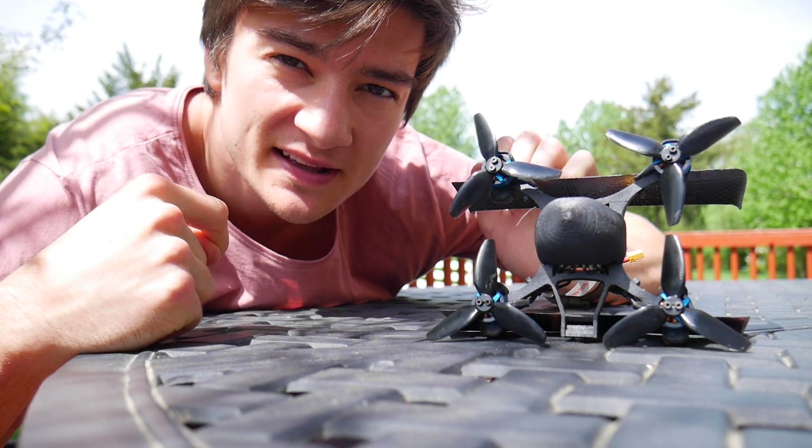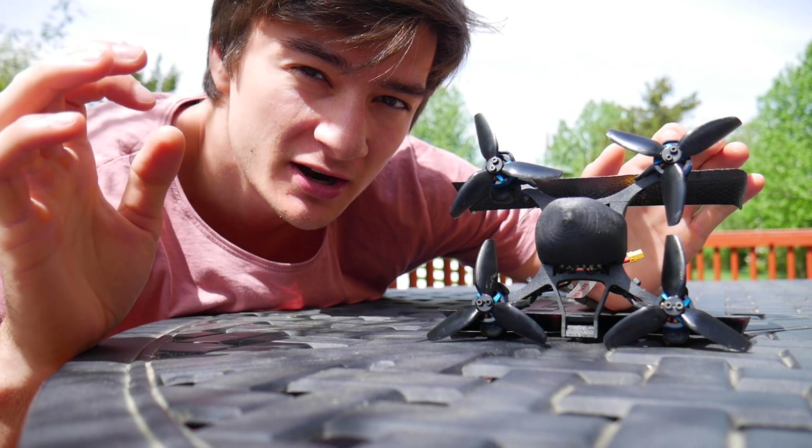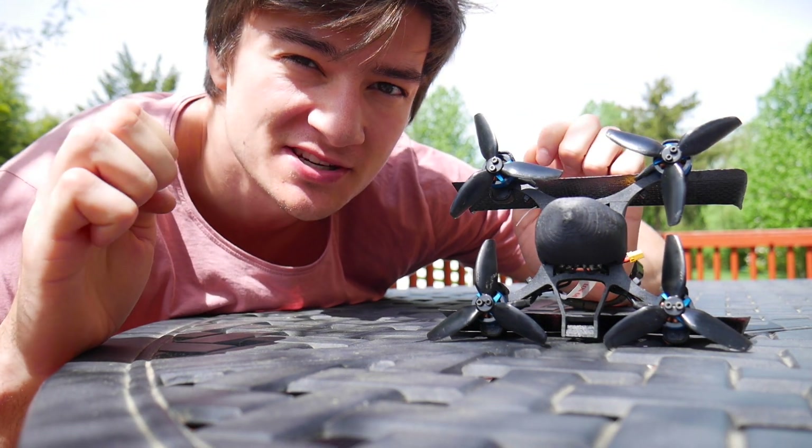This is the Mini Qubit. It's a high-performance quadcopter with wings. I've spent a little over a year working on it, and I'm finally ready to share it with you.